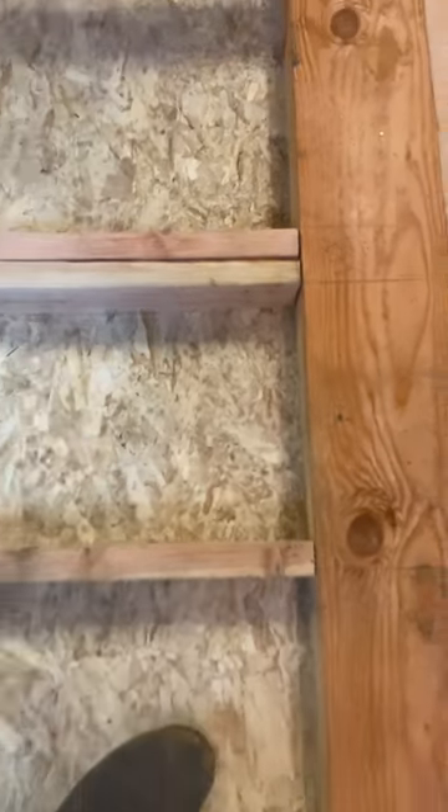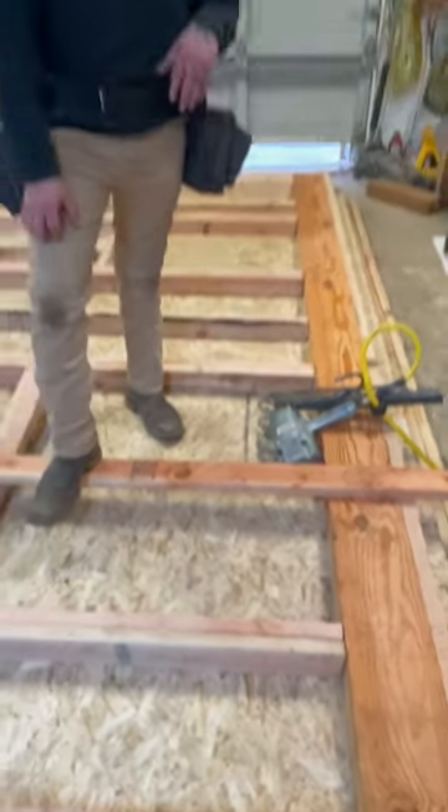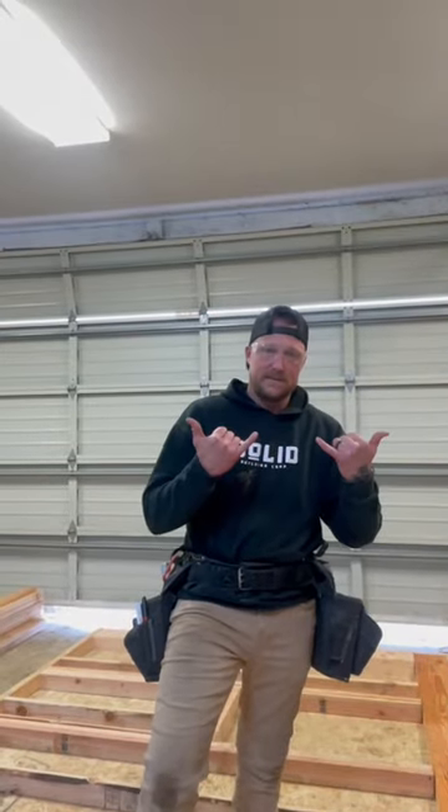Now I can have Ladd nail that while I pull on it, and we'll have a perfectly tight header to our studs.